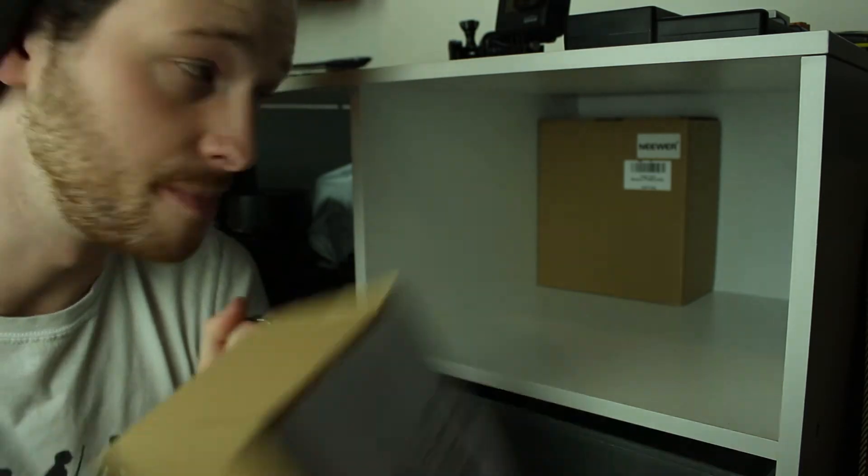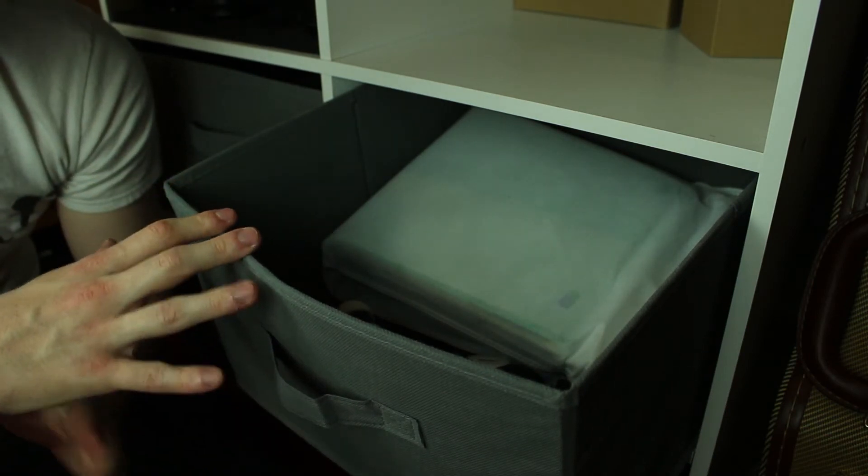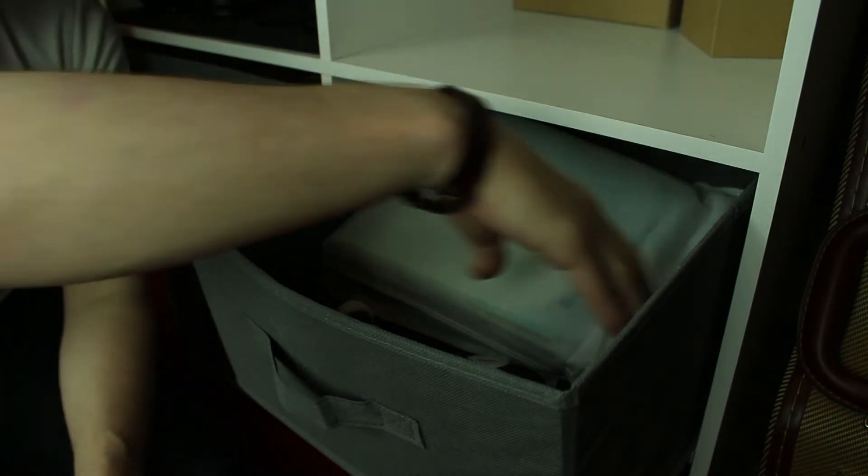Shall we go down a level? In here is generally my stabilisation section, though there's some other stuff too. The main items are these two big white bags — inside are light box tents where you can change the background, with LEDs on the roof that shine bright light reflected off the walls for product photography. The reason I have two is because I sent the same Christmas present list to both my mum and my girlfriend, and they both got me the same thing.